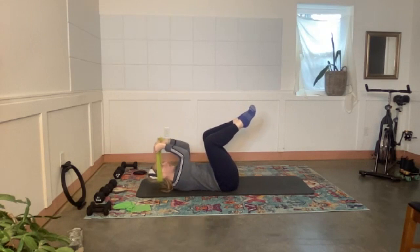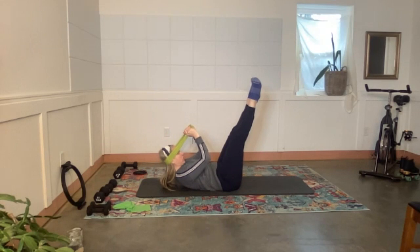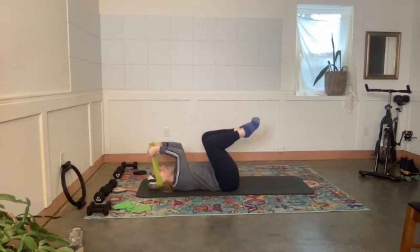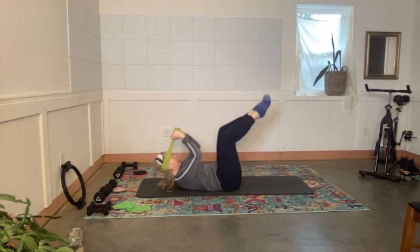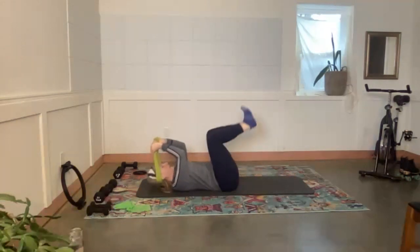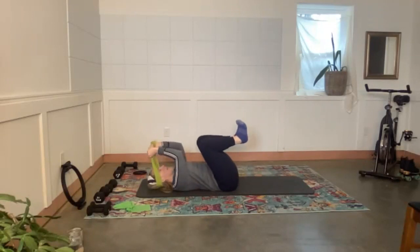Now we're going to curl forward and the legs will also stretch out at the same time — curl forward, stretch out the legs, and return. Three more, two more, one more.